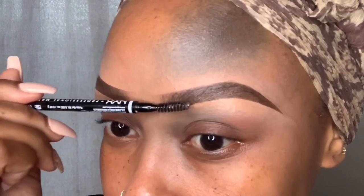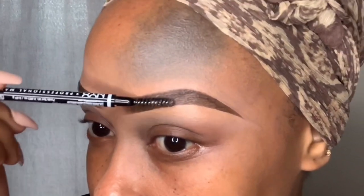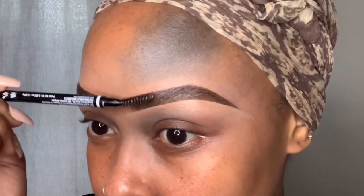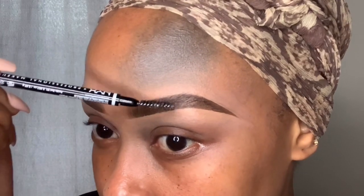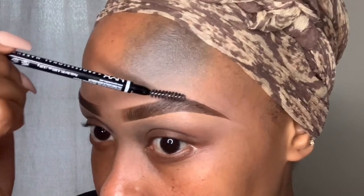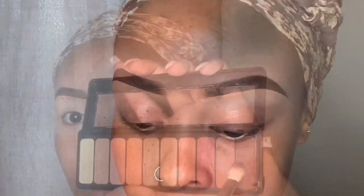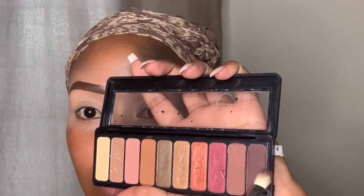Once you have the desired shape, buff that concealer out — when you blend, don't go too close to the lines you've created or you'll end up with a smudged line. I use my Real Techniques setting brush to buff out the concealer. That is essentially my eyebrow shape. Then I go in with the Got To Be gel on my spoolie and brush that through the hairs — it really keeps them in place all day.